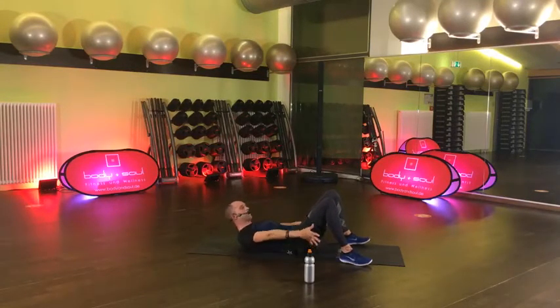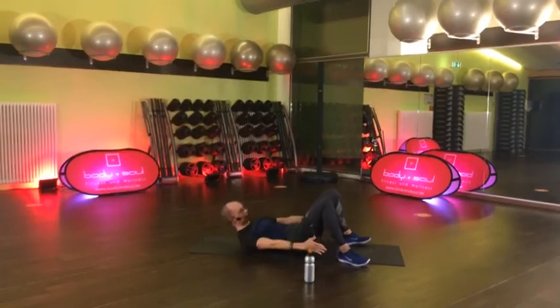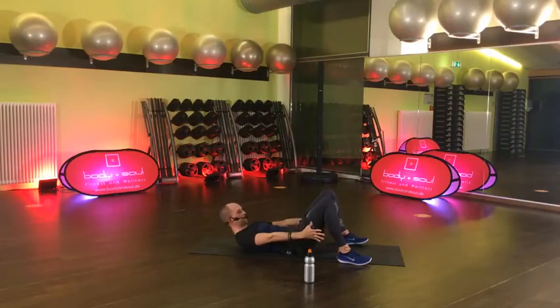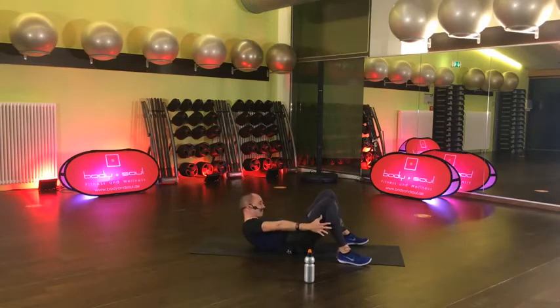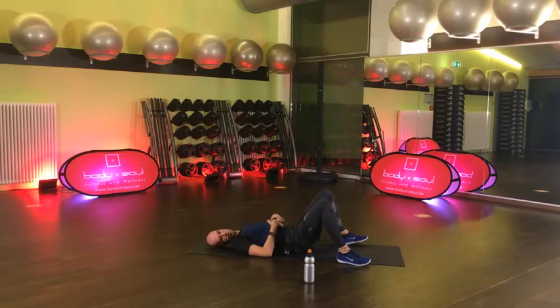Hier müssen die geraden und schrägen – die komplette Rumpfmuskulatur ist am Arbeiten. 15 Sekunden. 8, 7, 6, 5, 4, 3, 2, 1 und gut. Sehr cool! Nächste: du kannst auch Becken heben, Arme gerne an die Seite als Unterstützung.